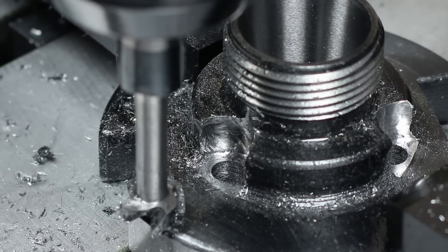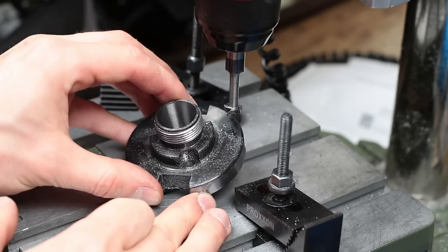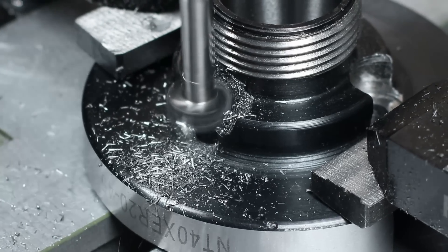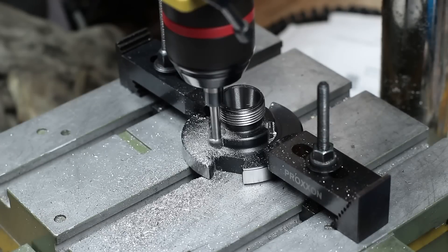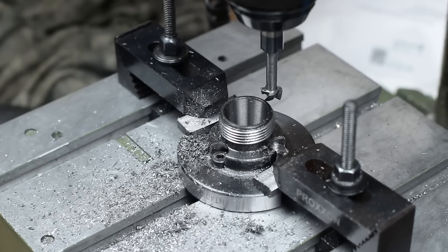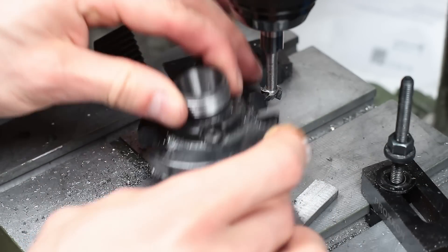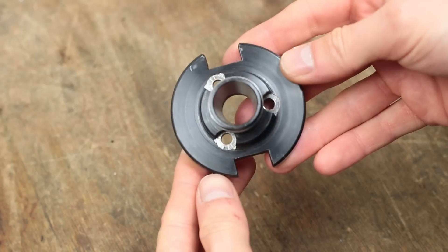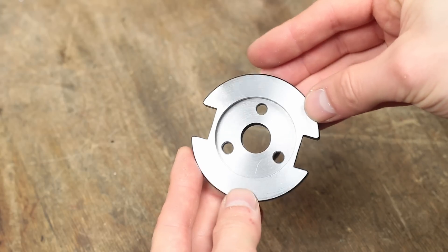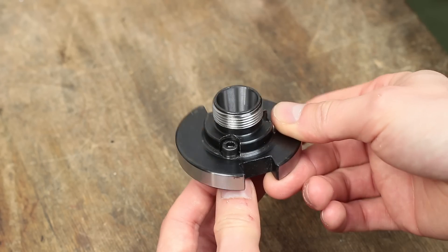It seemed to work what I had thought out. Just reclamp the part and do the same on the two remaining holes. Et voilà! This is the mainly finished collet chuck with the finished machined mounting holes. The screws fit just perfectly into the holes.